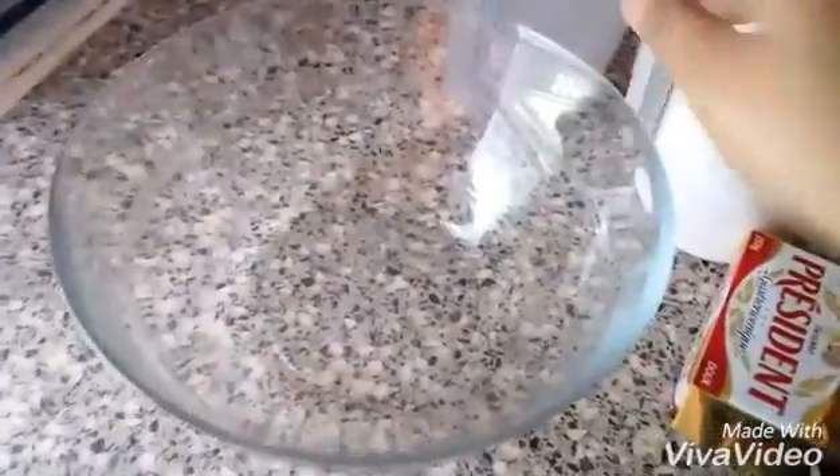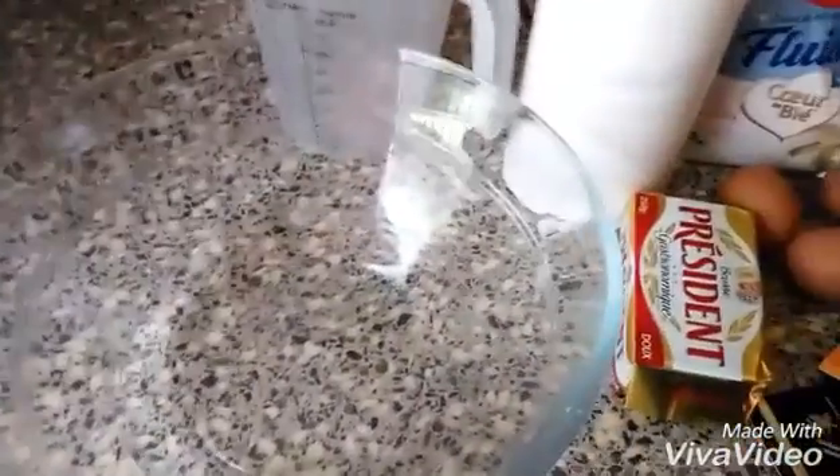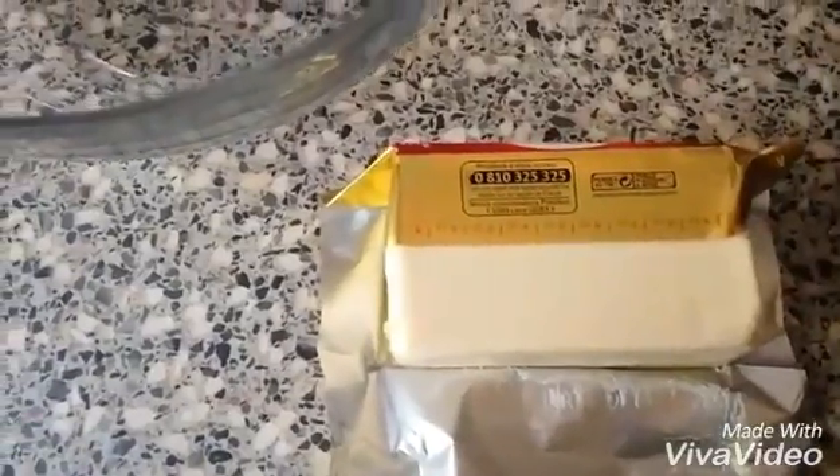Using a measuring cup, I am going to mix in a bowl. I am going to take 200 grams of butter.